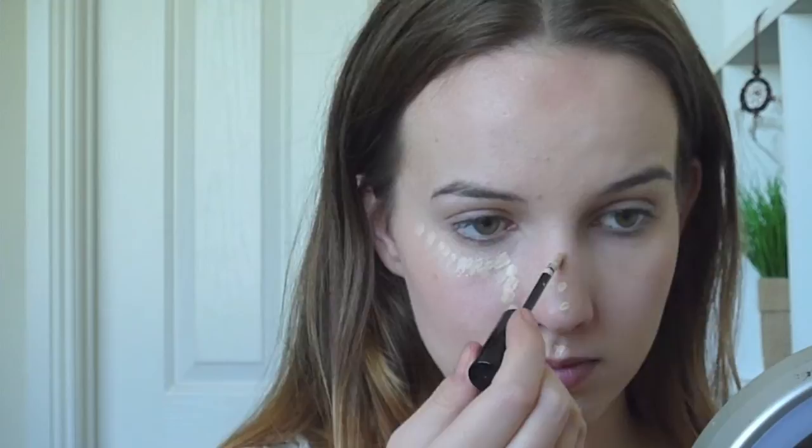When I'm looking to the side I'm just looking at a photo for reference, so just apply your concealer like so, and then use your ring finger to blend it in gently.